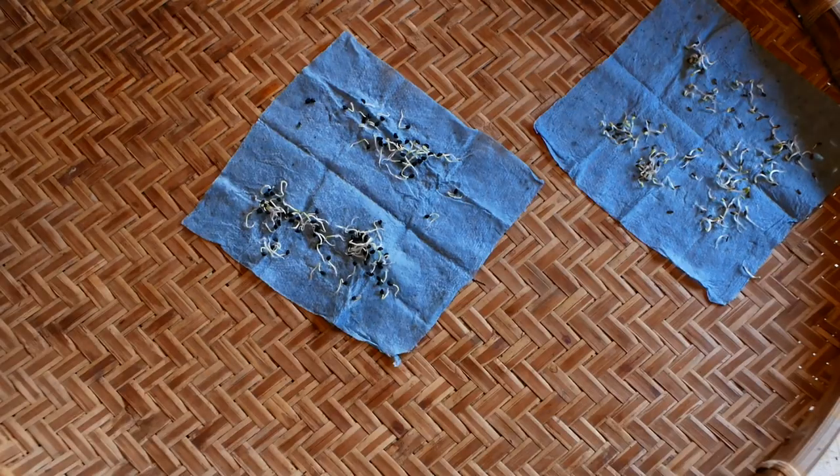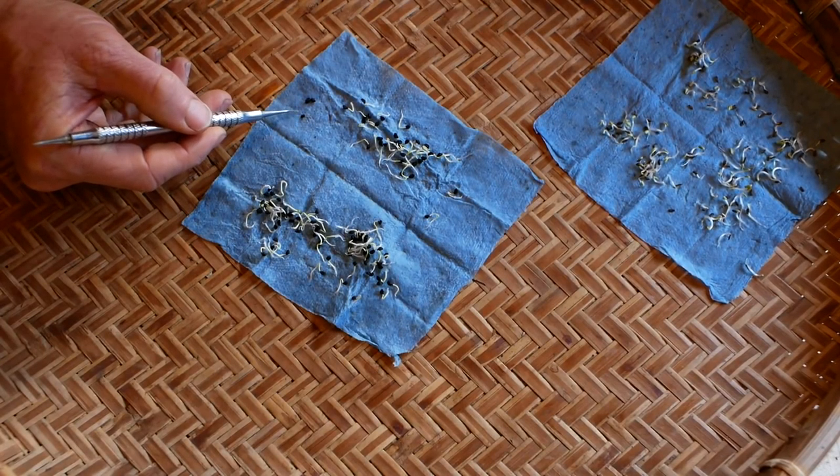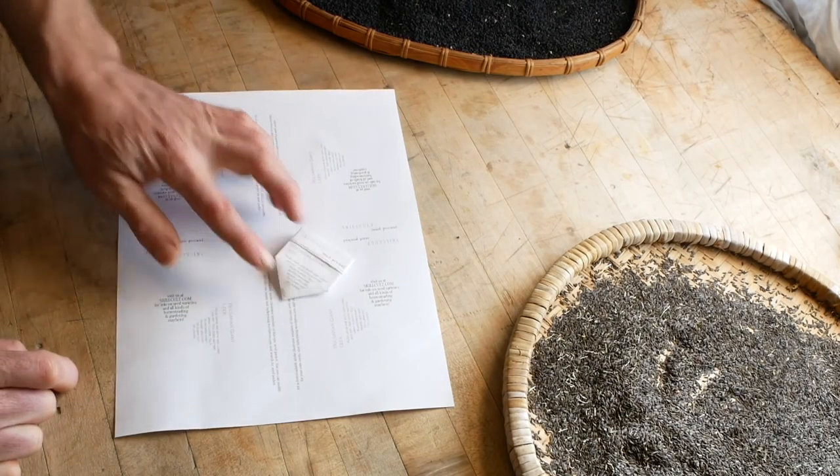This is a wet paper towel. On the leek seeds here I only see three that didn't go. This one looks like it's just a dud, so that's a loss. This is my original origami seed packet design.